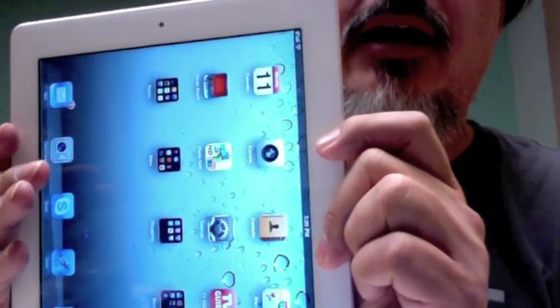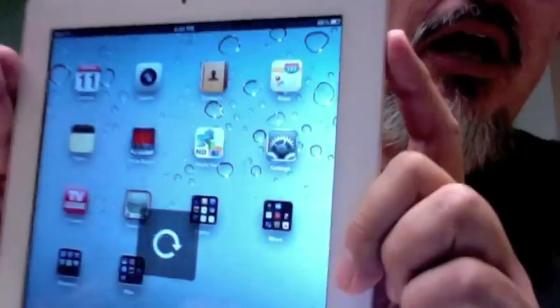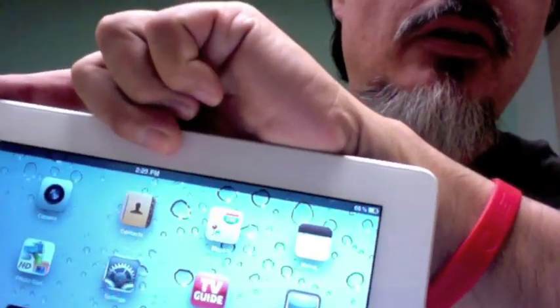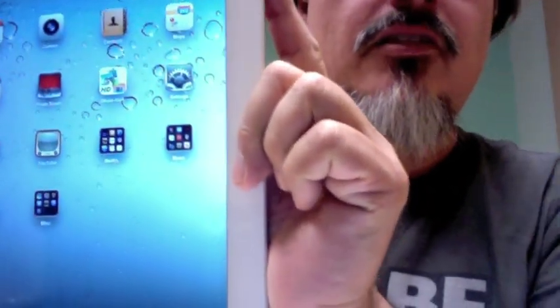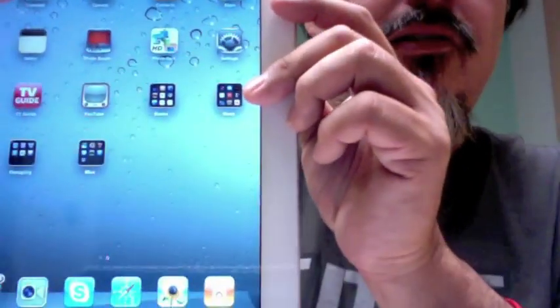So how do I get it back? I'm going to unlock it. Now it's just going to orient however my screen is oriented. Let's say I want to keep it this way — I've got it in this position. I'm going to go ahead and hit that little button again. It's red, and now it's locked in portrait mode.